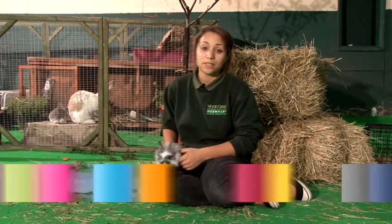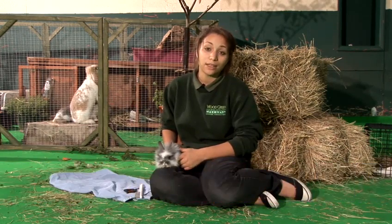Hi, my name's Marie and I'm the Deputy Manager of the Small Land Department at Wood Green Animal Shelters. Today I'm going to show you how to clean your rabbit.